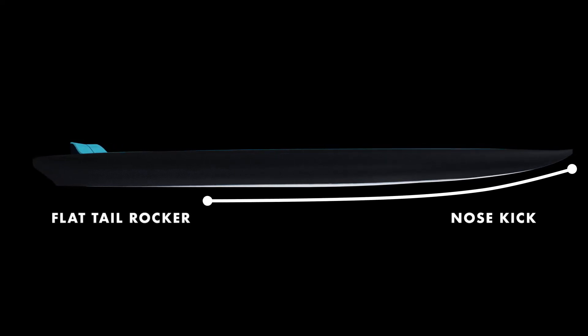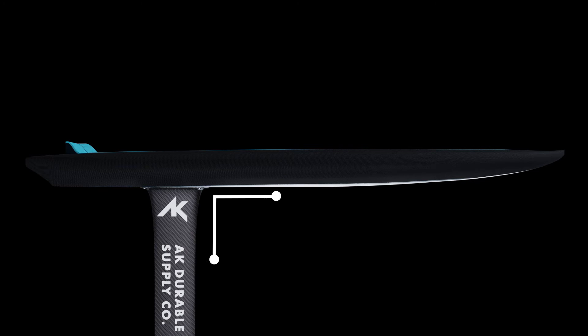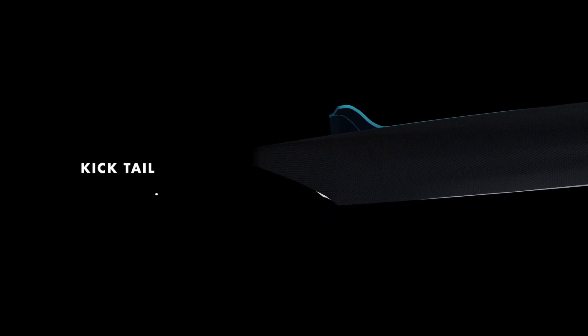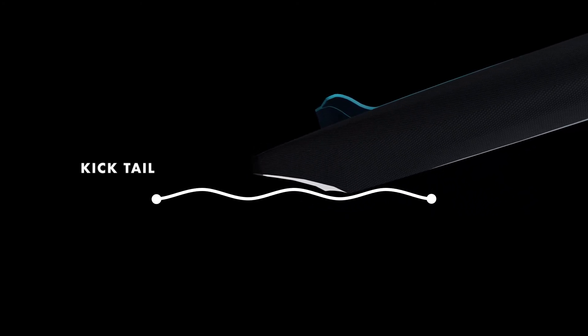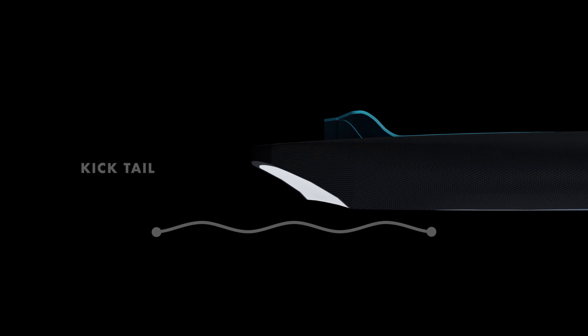The flat rocker maximizes paddle speed to help you get into waves early. It also ensures the foil angle is always 90 degrees when flying, helping to trim and maintain a balanced ride. The bottom kick tail allows the rider to tilt the board upwards, assisting to force the nose to lift and release from the water. It also reduces the tail touching the water when pumping and turning.